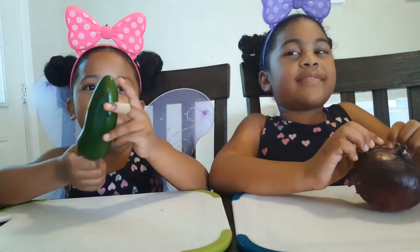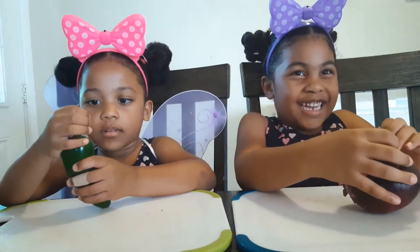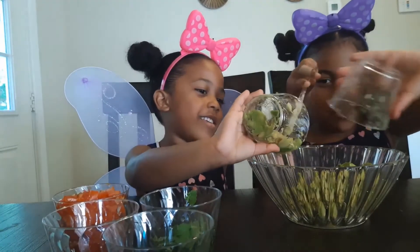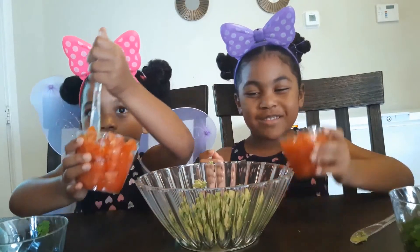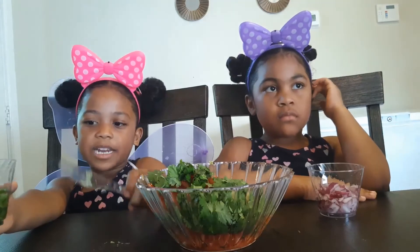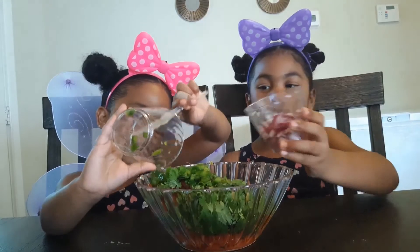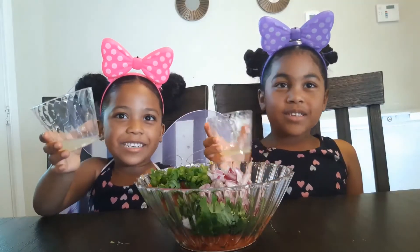Mama's gonna cut the jalapeño, mom's gonna cut the onion. Let's pour in the tomatoes, pour in the cilantro, pour in the jalapeño. Let's pour in the onions.